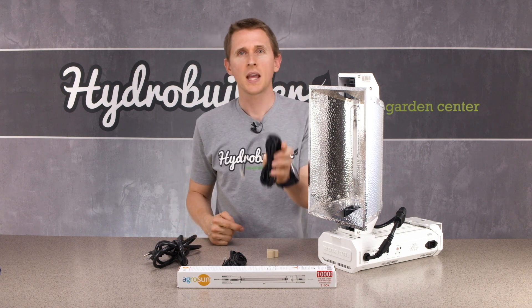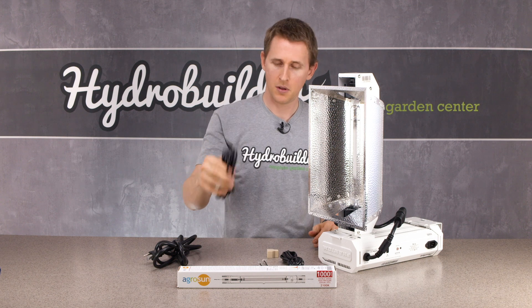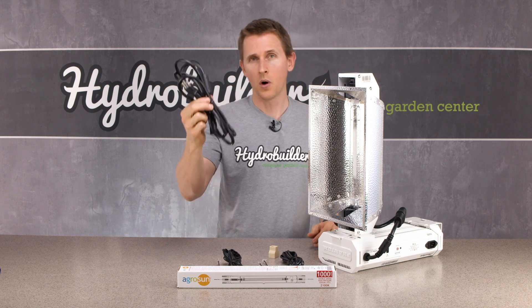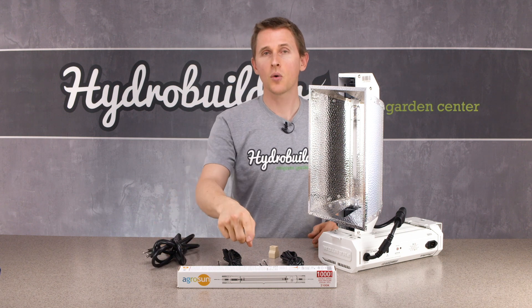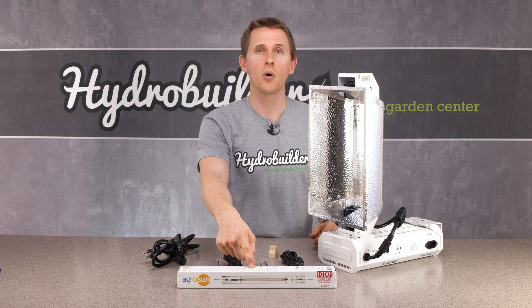You'll get one communication cable, one USB interface cable, a cable splitter, one power cord, and if you order it with the optionally included bulb, you will get a 1000 watt high pressure sodium bulb.